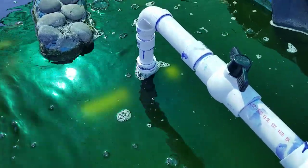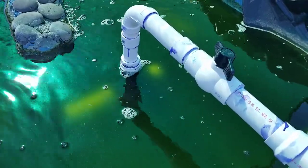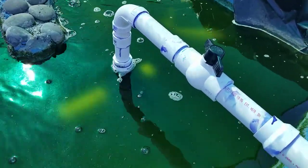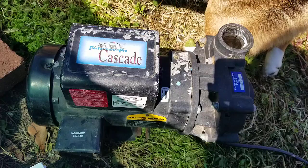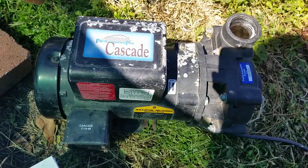Good morning, I'm going to share with you the new pump that I have — the Little Giant pump. I have the old Cascade pump here; I've had this for 15 years and it's finally giving up on me.